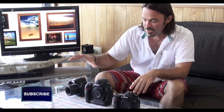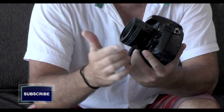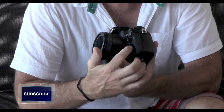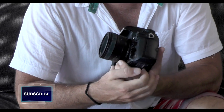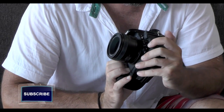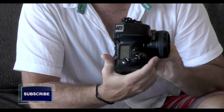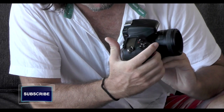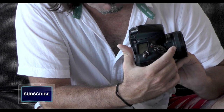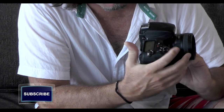Let me pick up my D800 and show you how to access these functions on the newer system. On the side of your camera you'll notice a small switch with AF and M written on it. Set to AF is autofocus mode; flicking it the other way switches to manual focus. In the middle of this switch is a small button — pressing it gives you access to the focus mode menus. On my LCD screen it's currently set to Auto AFC.